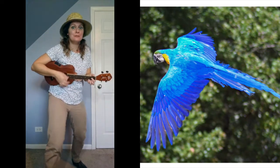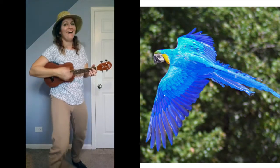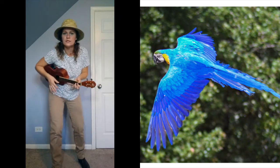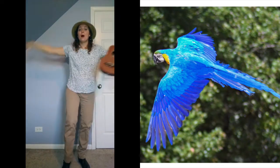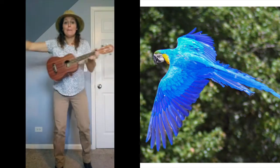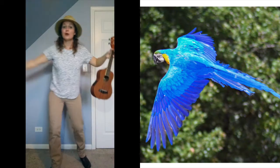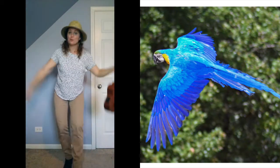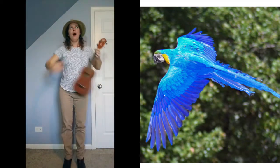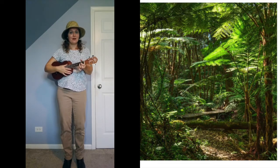Try again — caw! Once more — caw! Very nice! And I bet you know how our bird moves. Let's flap our wings like a bird. Let's fly like a bird — big arms, fly like a bird, fly like a bird! This is an exciting walk. Let's keep exploring.